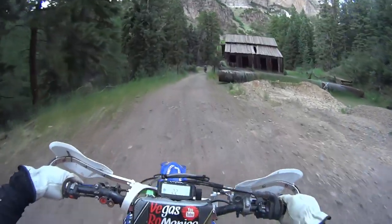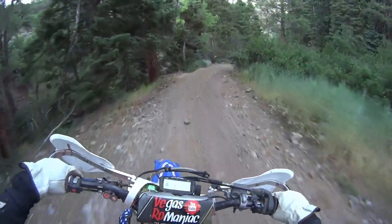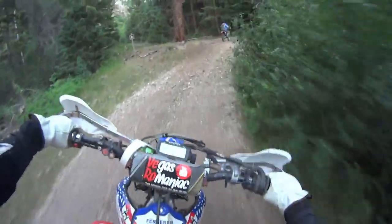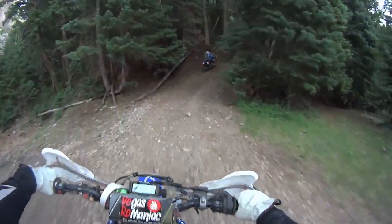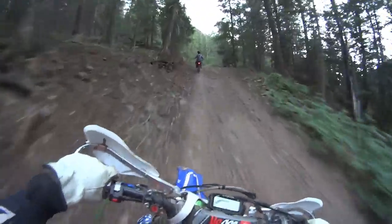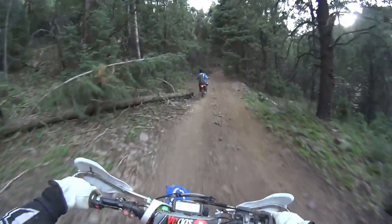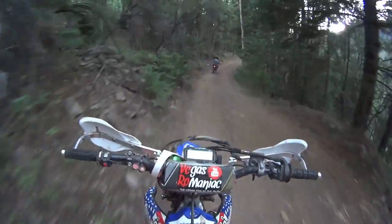I put the bike in the back of the car, drove over here, and we did a hundred and fifty miles. Fish Lake National Forest has so much trail — we ran out of light. I had nothing except my phone and tinted goggles, so I couldn't see anything. I was running on Jesus insurance — just letting Jesus take the handlebars.